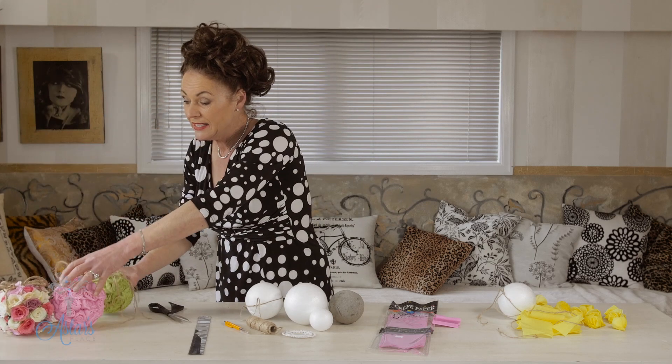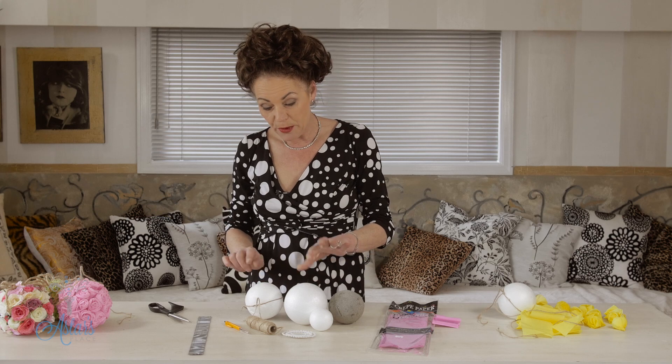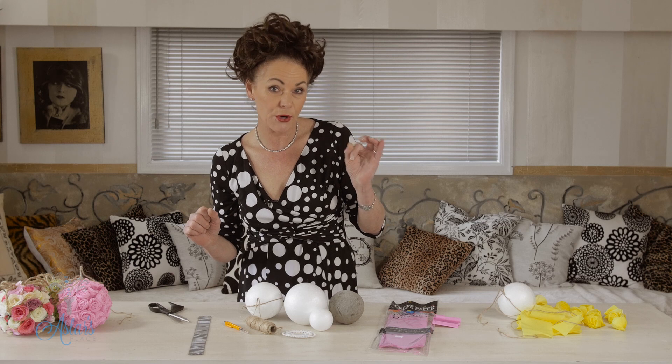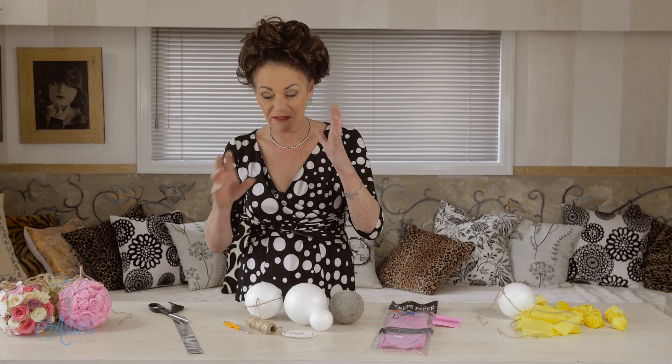Really easy to make. You need a polystyrene ball in a size to suit — remembering that the smaller the ball, the smaller the completed article is going to be, and the bigger it is the more roses you'll have to make. A group of different-sized balls all look really lovely together.